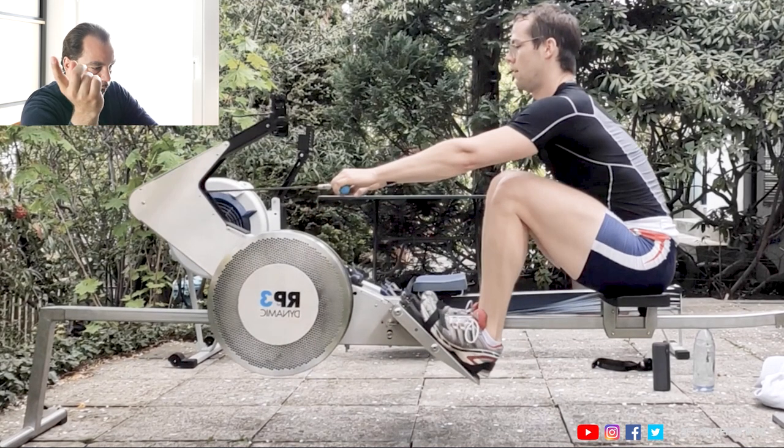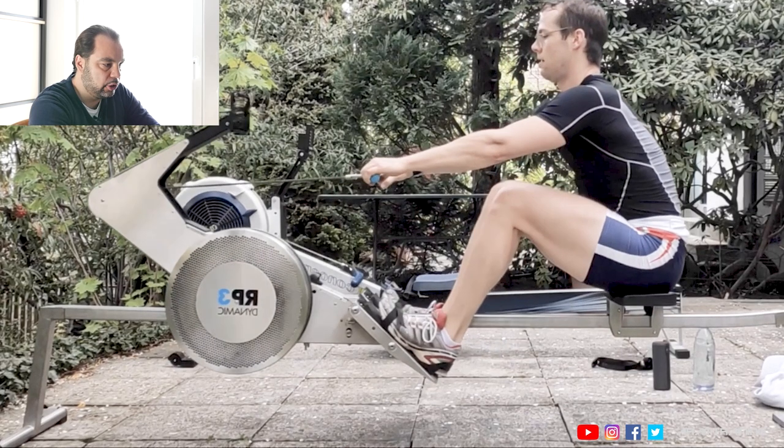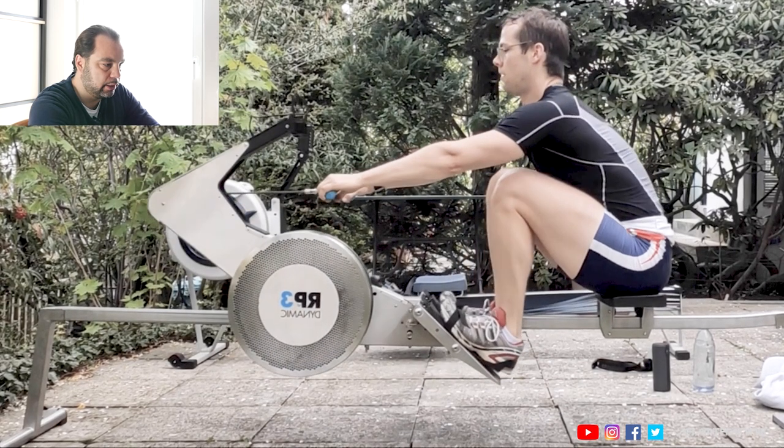I'm referring to a nice comment on Reddit where somebody said you should apply full force at the catch because this is the most efficient time — this is where you can apply most of the energy. True. But what you do with the energy, it's going to travel right back into the body, so it's complete nonsense. You shouldn't apply full force at the catch; it's just useless. This is exactly what's happening here.